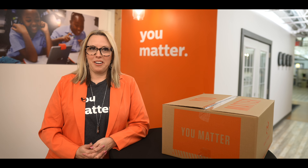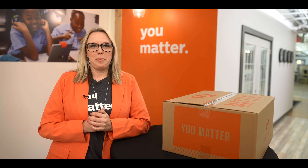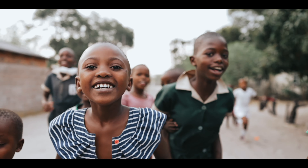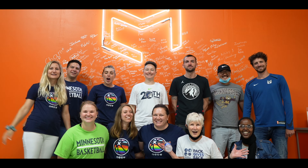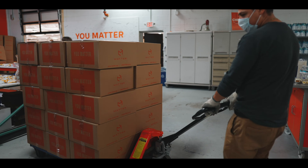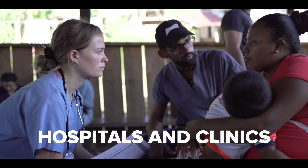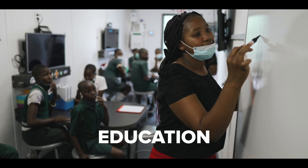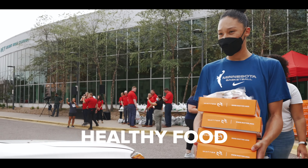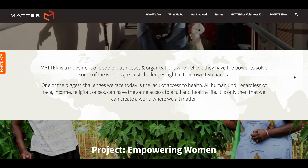Welcome and thank you for taking time to be here today. Before we talk about what we're going to be doing, let me tell you a little bit about MATTER. MATTER is a global NGO on a mission to help people launch projects that improve communities. Most of these projects are centered around four main areas: hospitals and clinics, agriculture, education, and healthy food. You can go to matter.ngo to learn more about the projects that we're doing across the country and across the world.